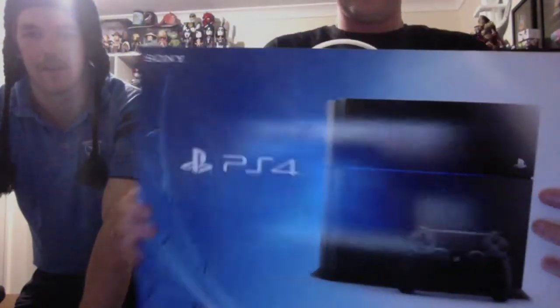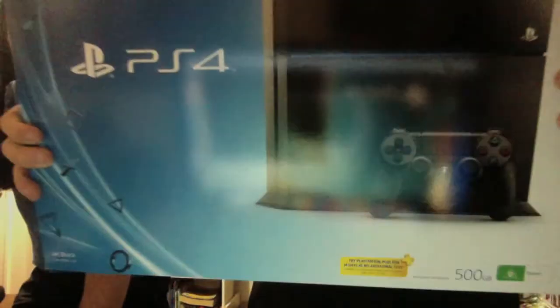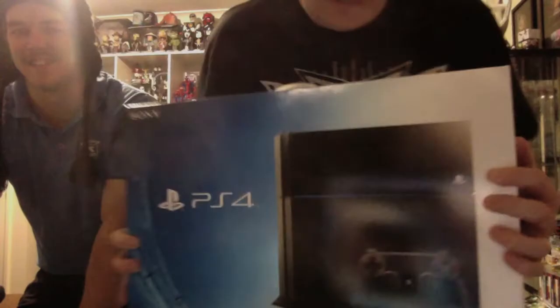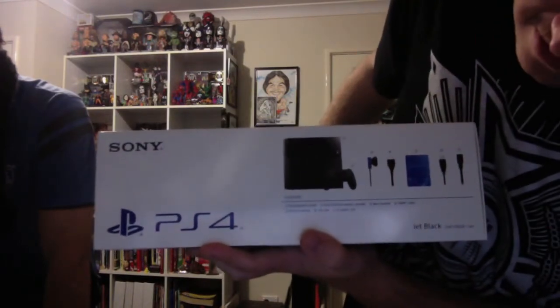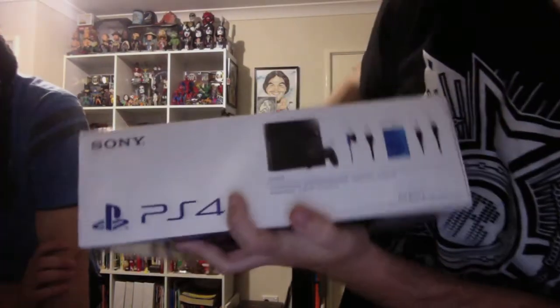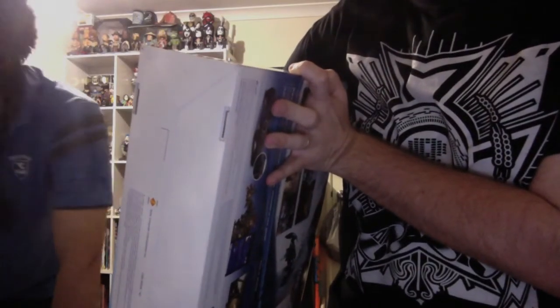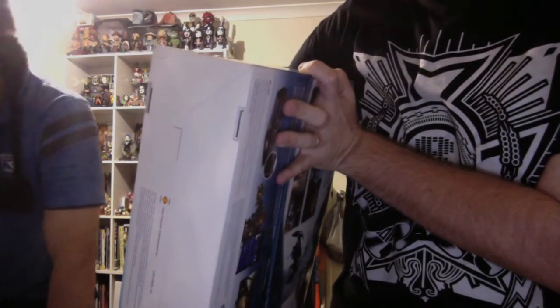This is the box — it's heaps thinner than I thought it was going to be. PS4 doesn't come with a game, whereas the Xbox came with FIFA. On the side you can see what it comes with: a headset, an HD cord this time which kicks ass, printed materials for your warranty and stuff, a USB cable, and a power cord. It says it's jet black.